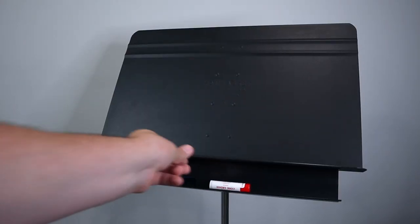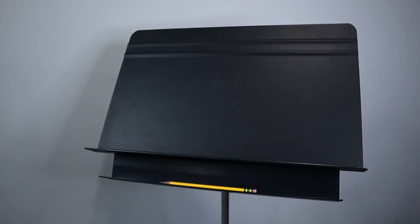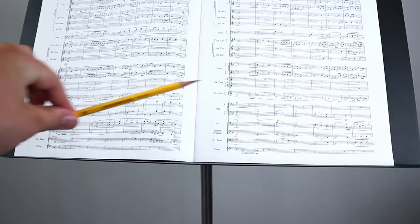Things like reeds, cork grease, or even slide or valve oil. Not that I would have any experience needing it for any of those things because I'm a percussionist, but I do know it holds your pencils really well. Because I actually get really annoyed having to put my pencil on the main part of the stand — it just feels like it gets in the way sometimes. So let me know down in the comments if you feel the same way.